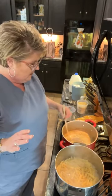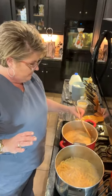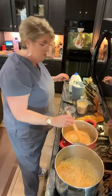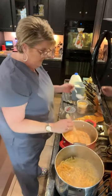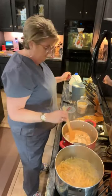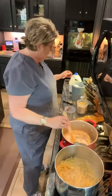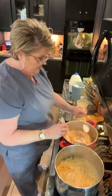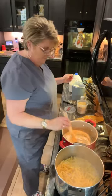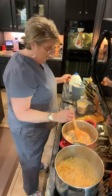This butter is just about melted, so I want to keep a close eye on it because I don't want my butter to burn. To this I'm going to add five tablespoons of all-purpose flour — keep stirring it. There's two, there's three, and four, and five.